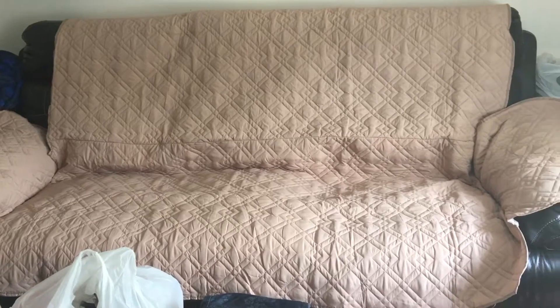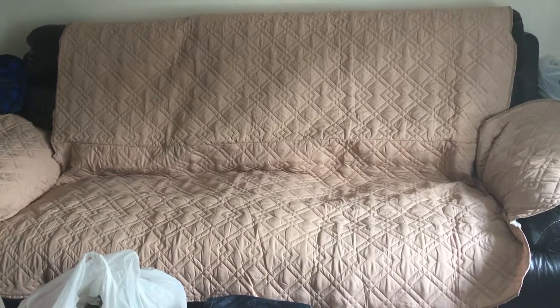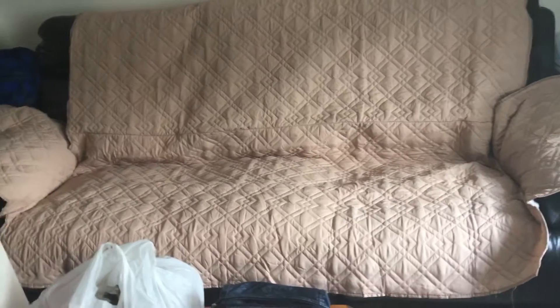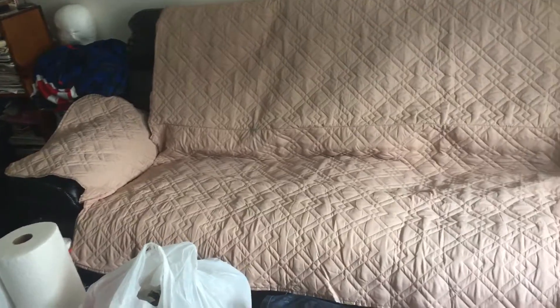I do have pets — I have two very large cats — but they are not allowed on the furniture. So this should hopefully hold up pretty well since my pets aren't going to be jumping all over it and ripping holes in it. I am trying to keep them off the couches because I don't want to rip holes in my very expensive leather couches.